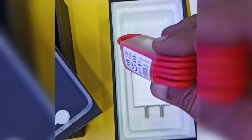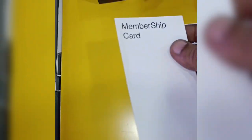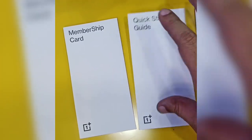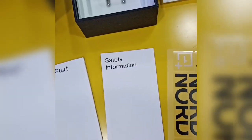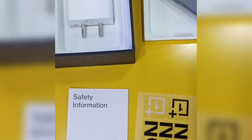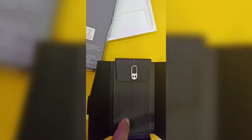USB Type-C red cable, membership card, quick start guide, safety instructions, Nord stickers, red cable card, and SIM ejector pin.